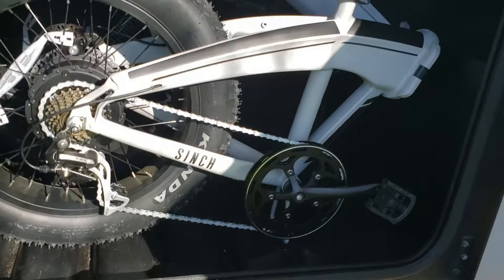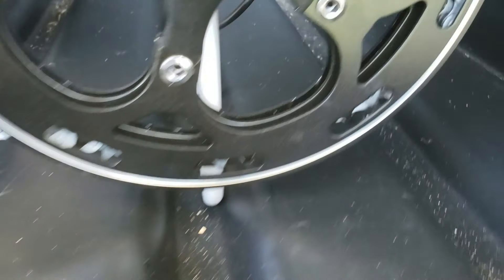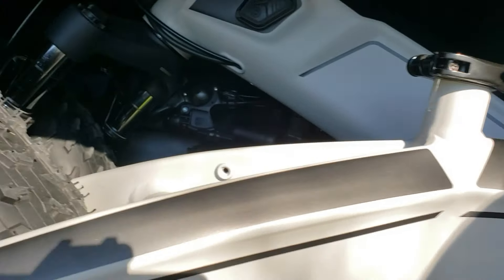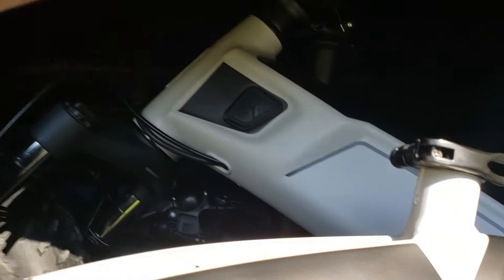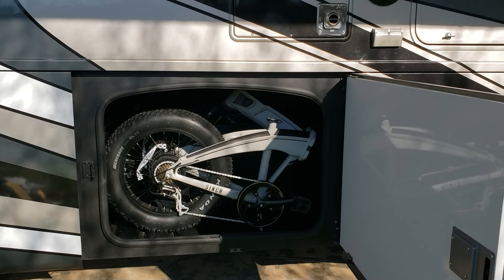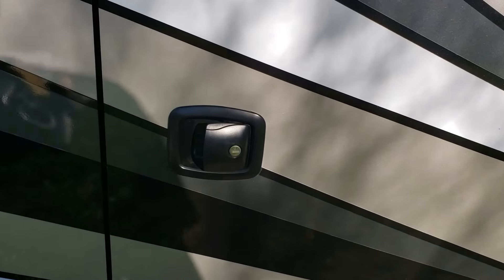The folding pedals really help with putting the bike inside. You can see the pedal sticks out, you just flip it and it folds up. The stand it comes with actually helps hold the bike so it can't move forward or back. Nothing's being scratched — I have a pad on the other side. There's about an inch of space on top. I can actually lock this bike inside my RV so it doesn't have to stay outside.